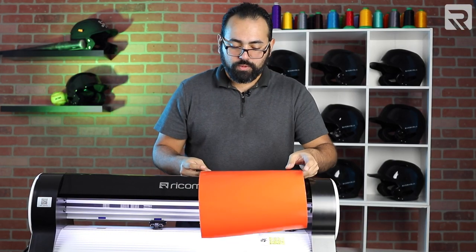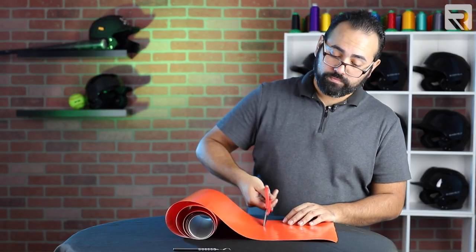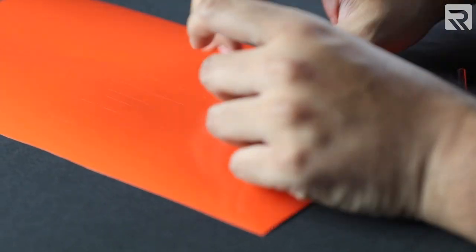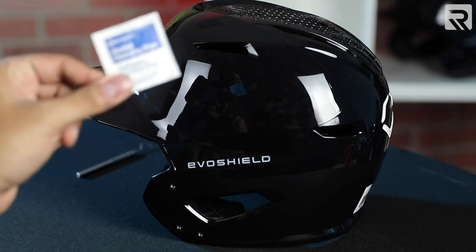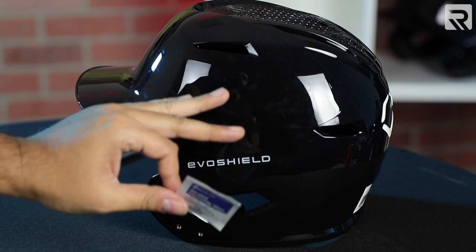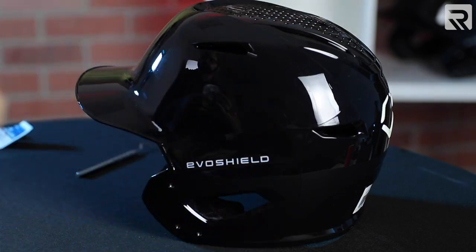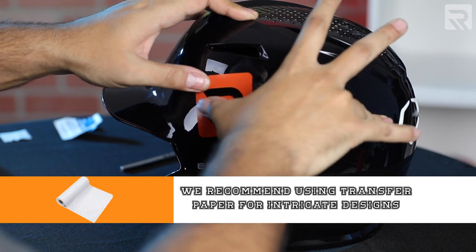There's our vinyl. Now we're just going to weed out the excess vinyl and reveal the design. I'm going to go ahead and cut my vinyl. Now that that's done, I'm going to get my rubbing alcohol and clean the area where I'm going to put my sticker vinyl. Once that's done, I'm going to peel off my vinyl design and adhere it directly to my helmet. However, we highly recommend using transfer paper for more intricate designs to transfer the design over to any substrate or garment.